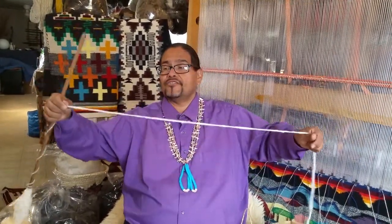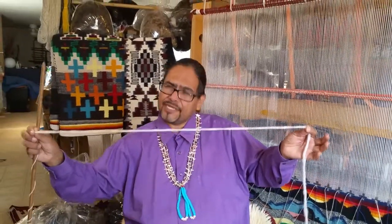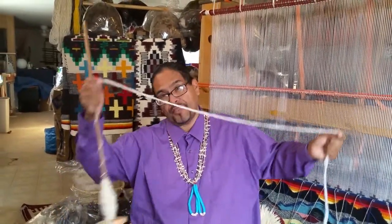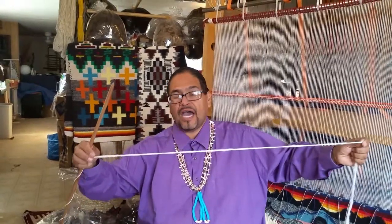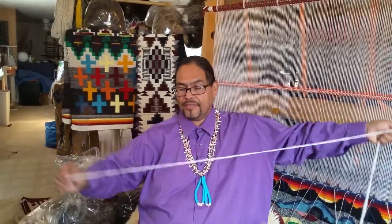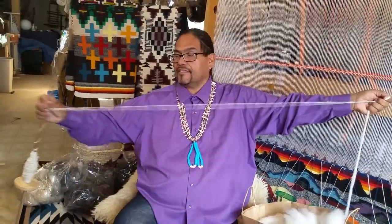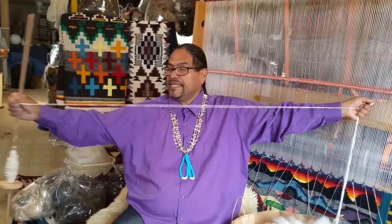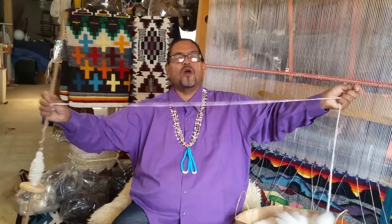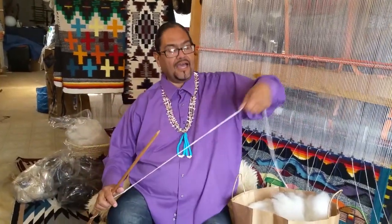I'm tugging at it very gently still. If you want to have a little thicker string, this is where you can stop and then spin it more tightly with the hand spindle. I'm working with a little bit thinner, so I keep going a little bit and then spin maybe a little bit more to get more spinning in there. It starts stretching even more because I'm almost at the desired thinness — I like that.